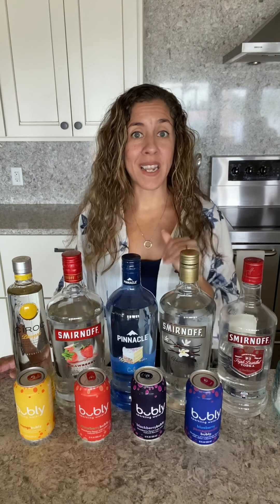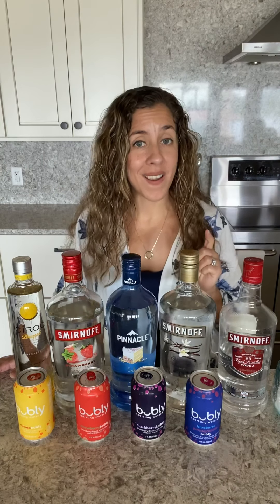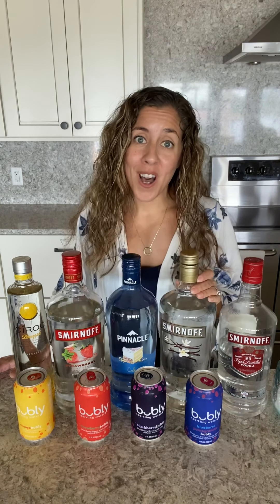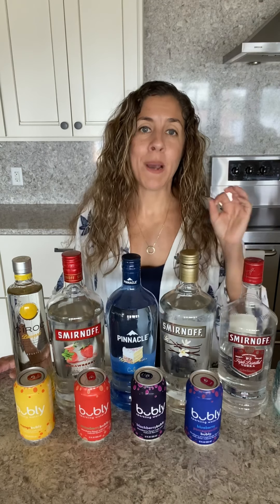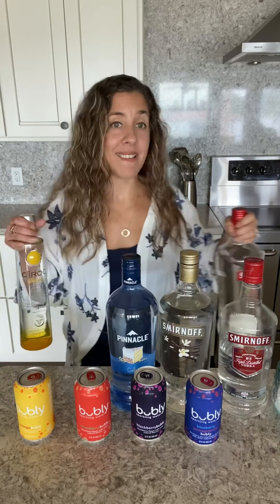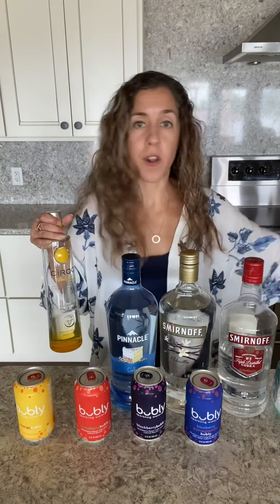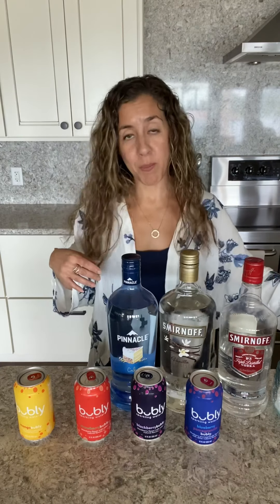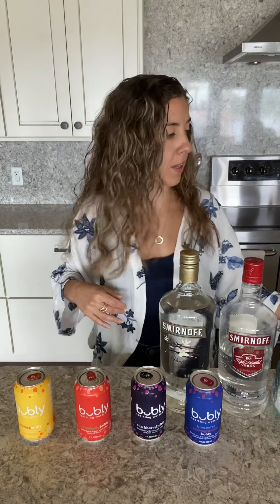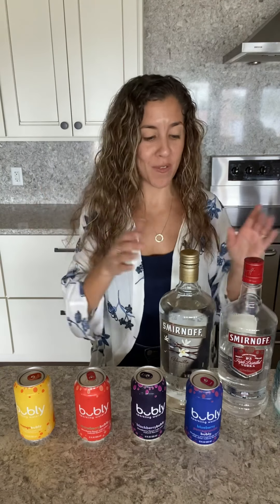So with that in mind we're going to get started with the cocktail of the day. I'm going to be using vanilla vodka with a blueberry pomegranate Bubbly, and I'm telling you seriously it is delicious. If you're on this flavored water train like I am, I'm obsessed right now. I've been obsessed with two things during this quarantine: Bubbly sparkling flavored water and cocktails. Pretty much I'm combining my two obsessions from these last couple months into one cocktail right now.